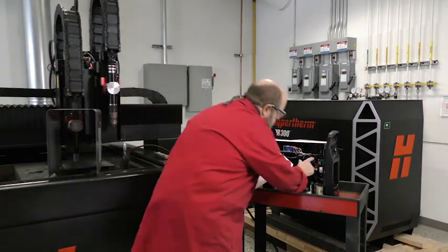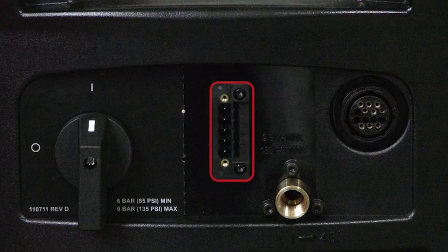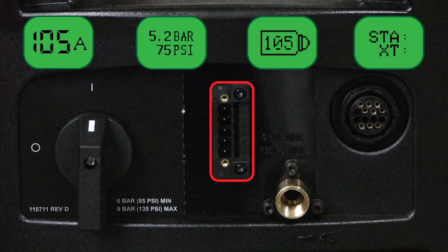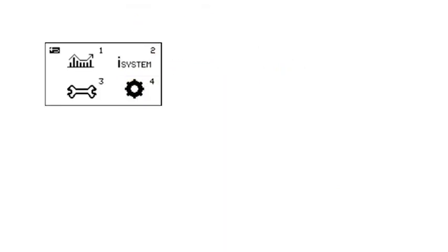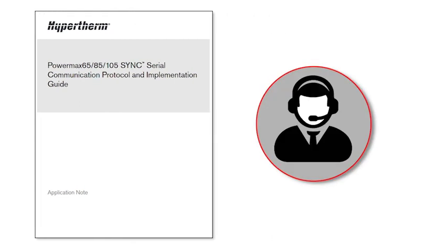Always refer to your cutting machine manufacturer for the correct values for proper setup and operation. The RS-485 serial communication option provides increased external control capability. When ordered with this configuration, the power supply includes the RS-485 serial interface port, which allows precise control of the cutting system and can provide additional functionality and information such as amperage adjustments, gas pressure settings, cartridge process, and usage data. To utilize this feature, locate the Hypertherm mechanized cutting guide for information on how to access the serial communication setup screen on the power supply. It's recommended to refer to the serial communication protocol guide in conjunction with the cutting machine manufacturer's guidelines when setting up the system.